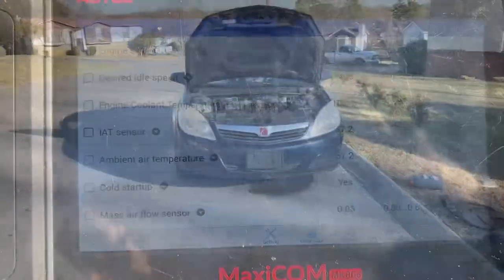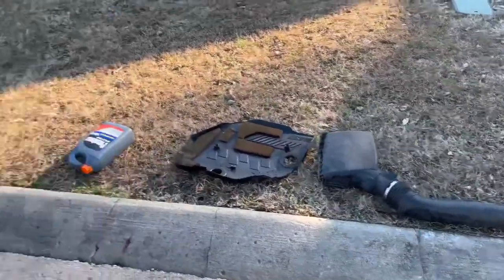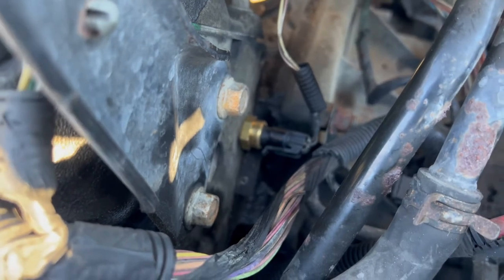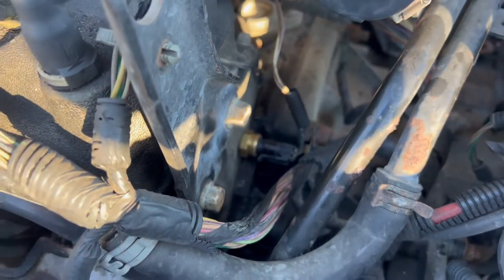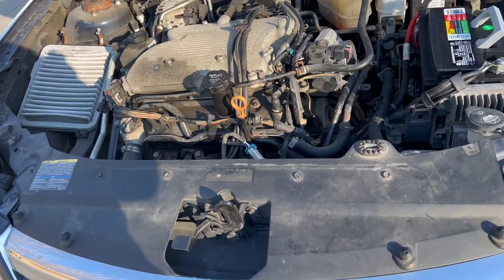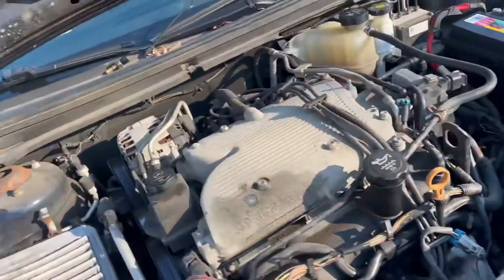We had to take it apart again. The sensor replacement is done — that's what we originally did the video for — but like I mentioned at the beginning, we were eventually going to have to pull the radiator because it has a hole in it, which you can clearly see right there. But we discovered something else because the car was still overheating.